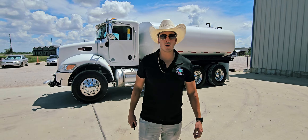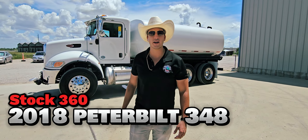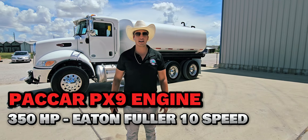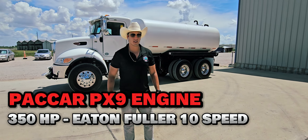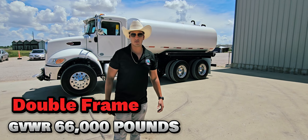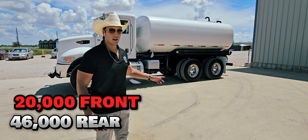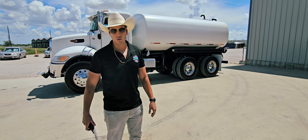Hello folks, thanks for tuning in to Roloff Truck World. Behind me we have stock number 360, featuring a 2018 Peterbilt 348. It's got a Paccar PX9 engine with 350 horsepower and an Eaton Fuller 10-speed transmission. This truck is a double frame — GVWR is 66,000 pounds, that's 20,000 pounds fronts and 46,000 pound rear axles — and it's sitting on Hendrickson spring suspension.